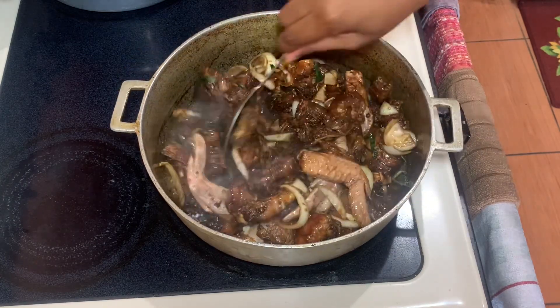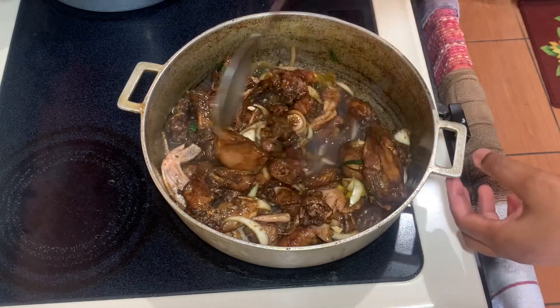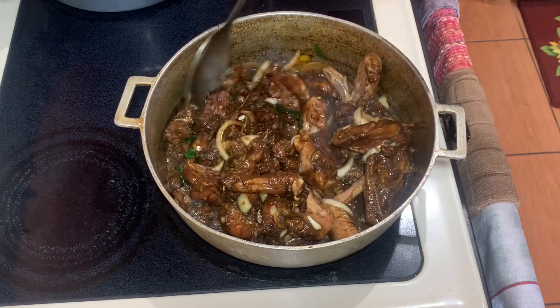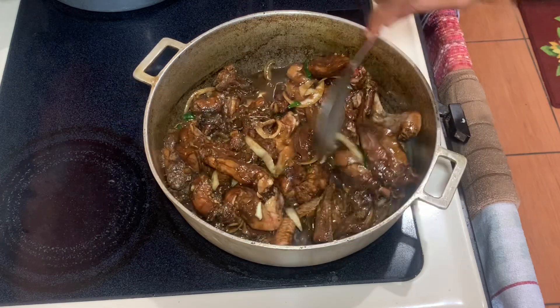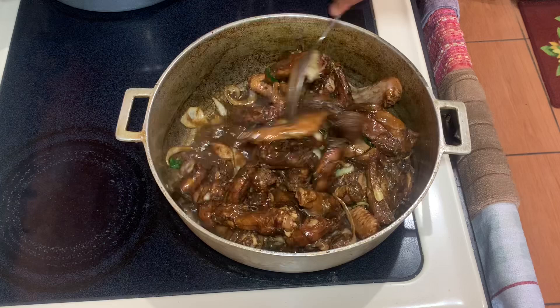You're not going to add any water — just cover it and allow it to cook down. The chicken will spring its own water, so you don't need to add any water just yet. Maybe later on you can add just a little bit. We're going to cover it and give it roughly about 20 minutes, then come back and check on it.